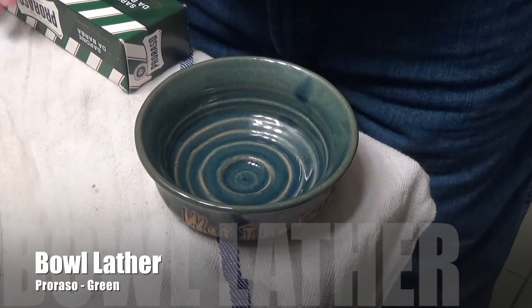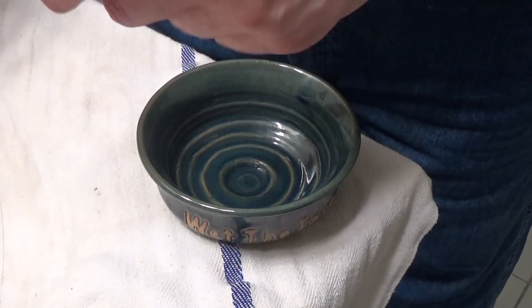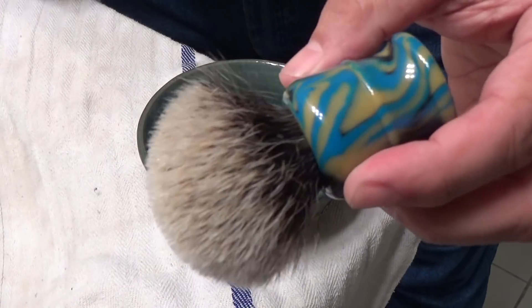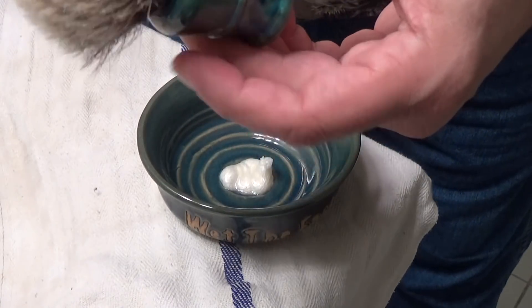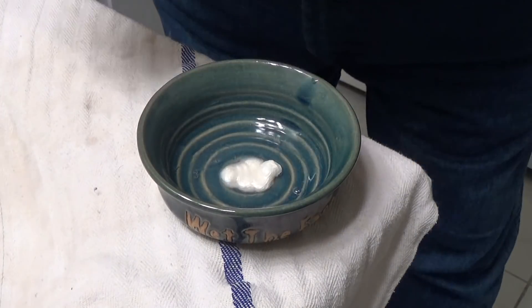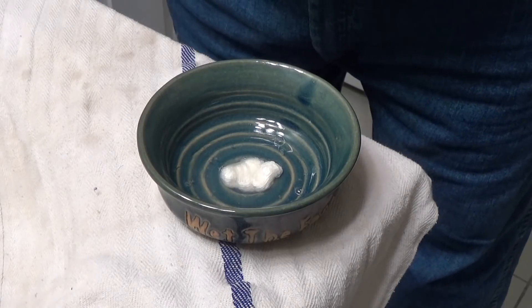The bowl is empty. I'm going to take the Proraso out of the box and just give it a little sniff — hmm, that's nice. I'm going to put a little right in here, and then we're going to be using that Frank Shave brush. We're going to be wetting this brush right now with a little warm water, a little water in the bowl, and we're about to make the lather.